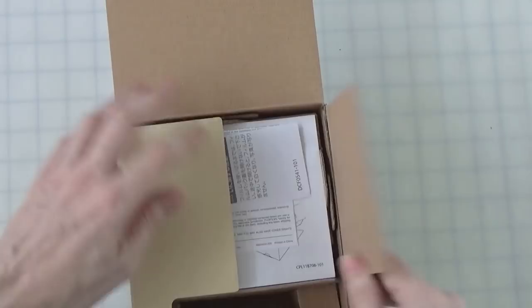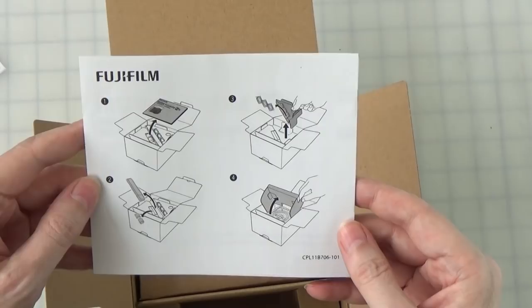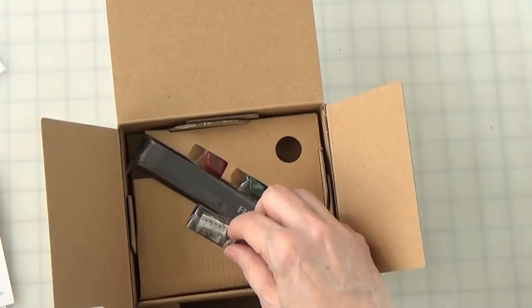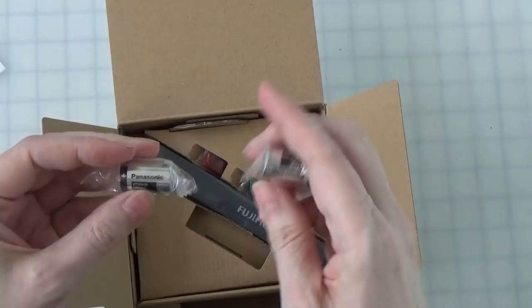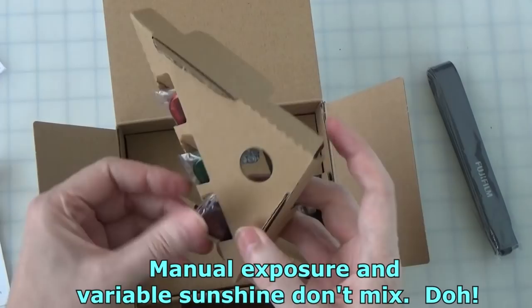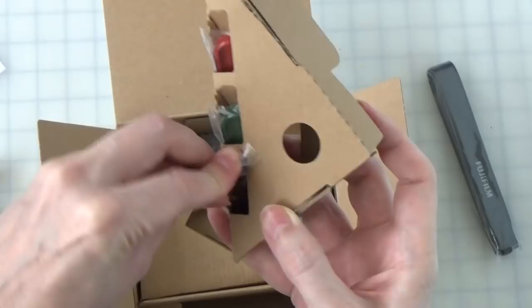Instructions — when all else fails, read the instructions. It's interesting, the instructions are actually showing you how to open the box even though you've already opened the box. Obviously we've got some batteries — a couple of CR2 lithium cells. We've got a strap. We've got a bunch of flash filters, which I saw on the Tecmoan video, and I know that I'm not going to use these because I do not like fancy filtering on my flashes.